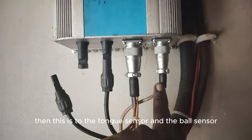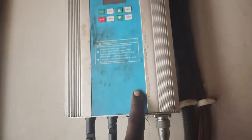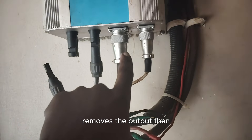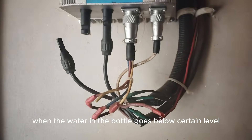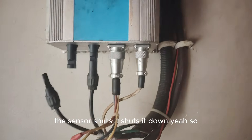This connection goes to a tank sensor and a borehole sensor. The sensors are used so that when the tank is full, the inverter automatically switches off the motor and removes the output. When the water in the borehole goes below a certain level — close to the pump — the sensor shuts it down.